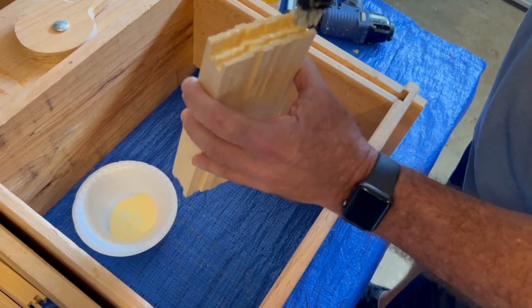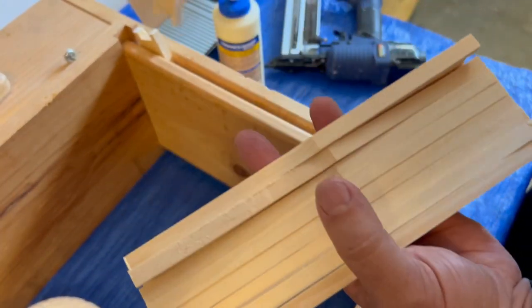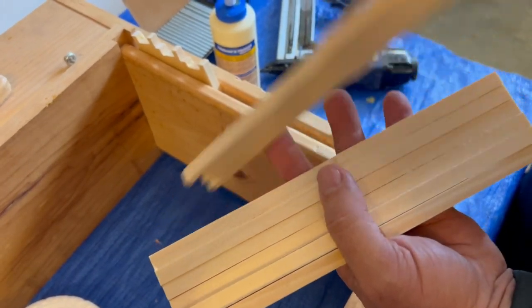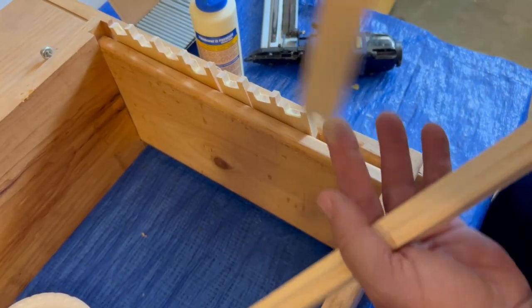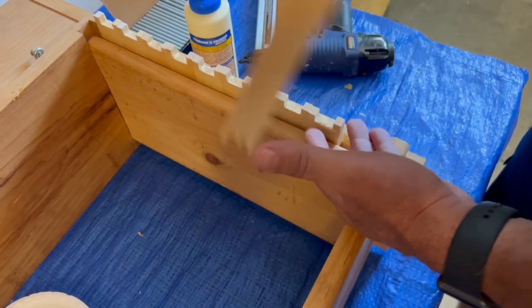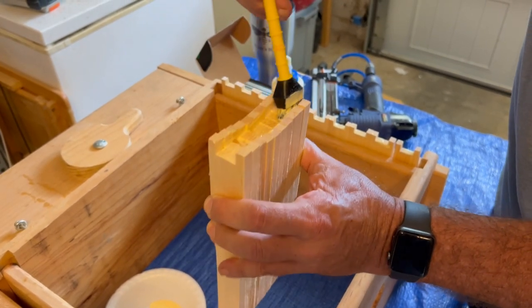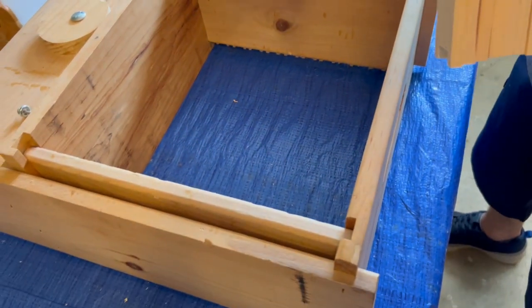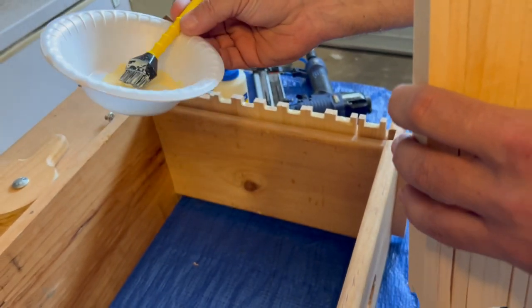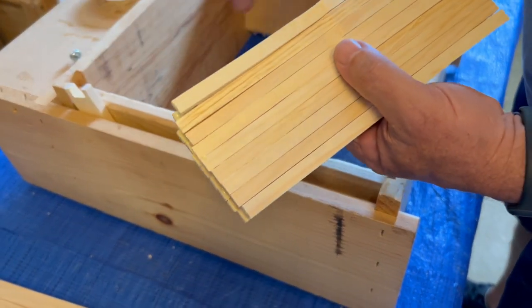Put them in the jig like this — it's loose, so lean them towards the back a little bit, otherwise they'll fall down that groove and you'll have to get them out. Get the other 10 the same way, applying the glue liberally and making sure that surface area is covered as good as possible. A little trick: when you're done with the glue, just leave the brush — the glue dries on it and you just pull it right off. You don't have to clean the brush at all.